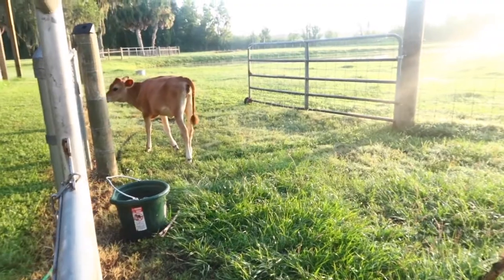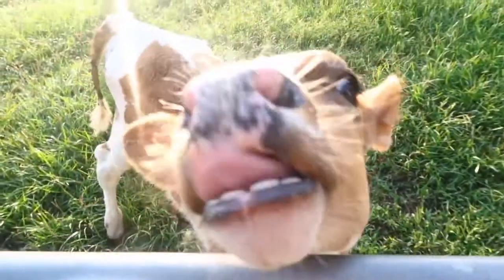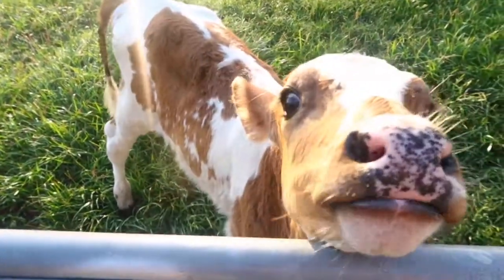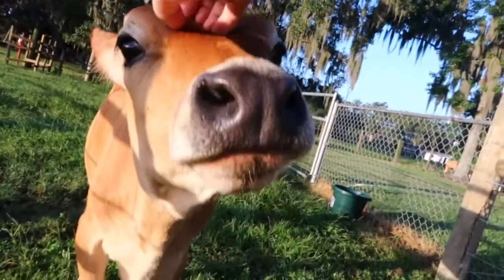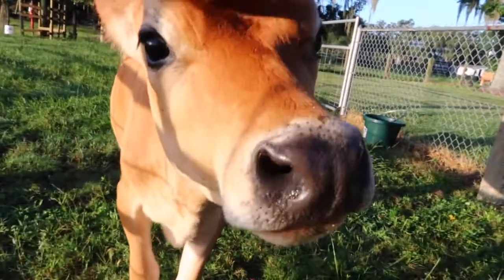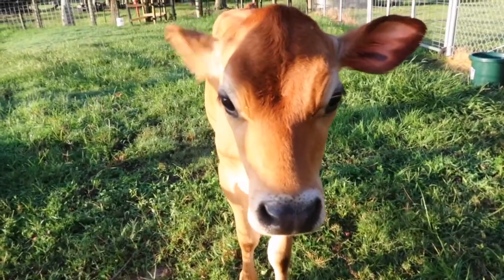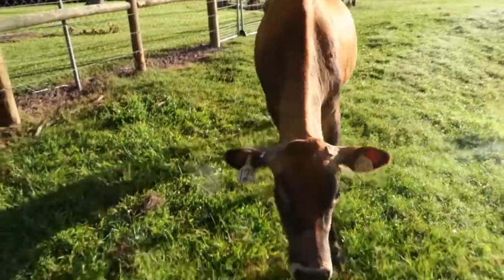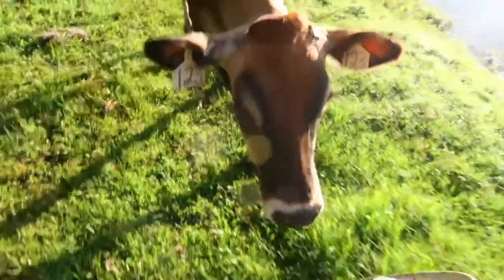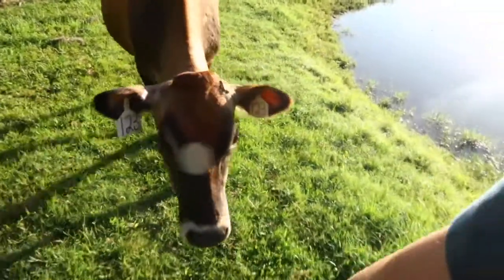Daisy knows there's no more milk, but she still wants some. Good morning, Delilah! Someone's hungry. So I lure her into the pen so she'll go into the stanchion so I can milk her. I think she knows what's happening.